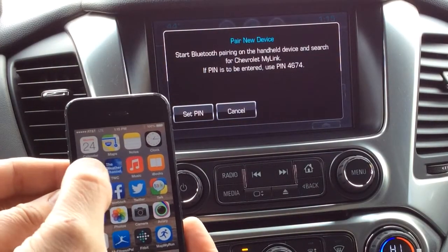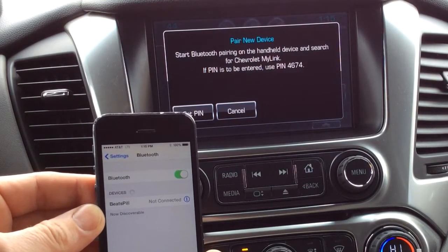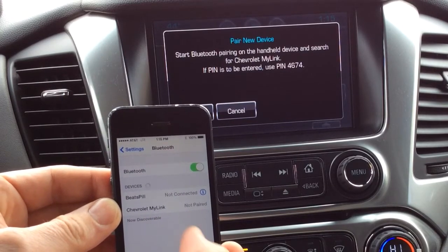I'm on an iPhone. I'm going to go to settings, press Bluetooth, and it's going to start searching immediately, and then we're going to see Chevrolet MyLink.